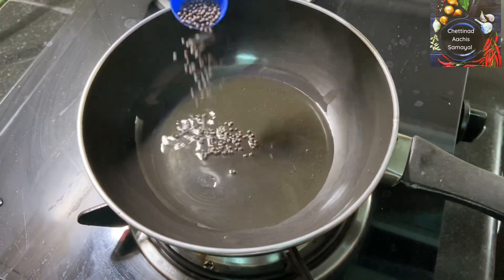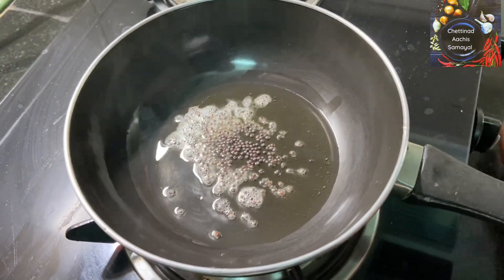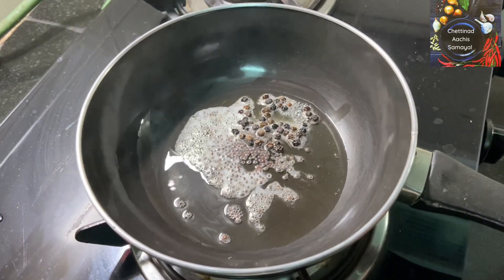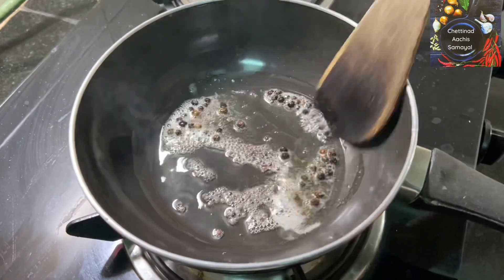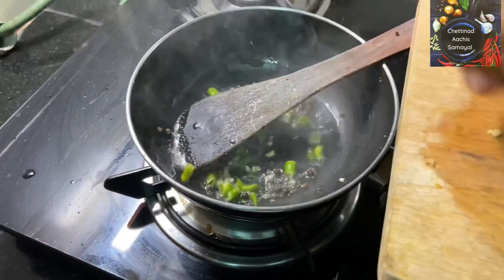We will add 1 teaspoon of oil. Add half teaspoon of oil. We will cook the two of them. After 4 teaspoons of oil, we will cook with 4 teaspoons of water.